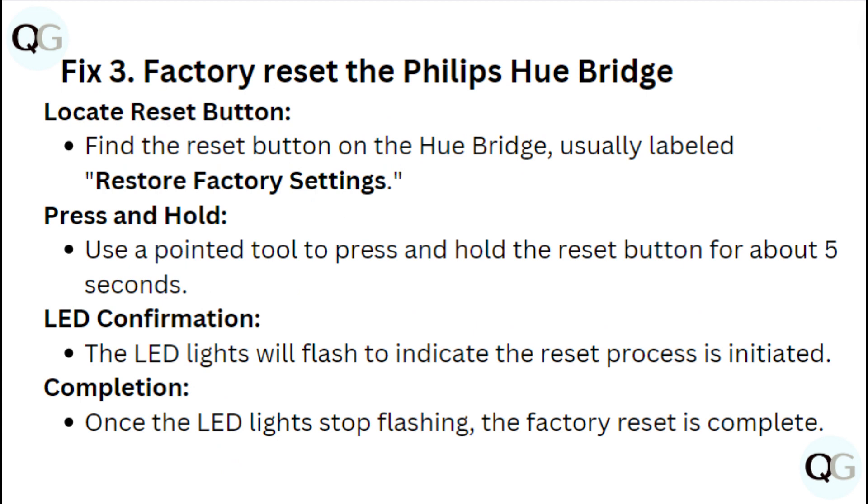Fix 3: Factory reset the Philips Hue Bridge. Locate the reset button on the Hue Bridge, usually labeled Restore Factory Settings. Use a pointed tool to press and hold the reset button for about 5 seconds. The LED lights will flash to indicate the reset process is initiated. Once the LED lights stop flashing, the factory reset is complete.